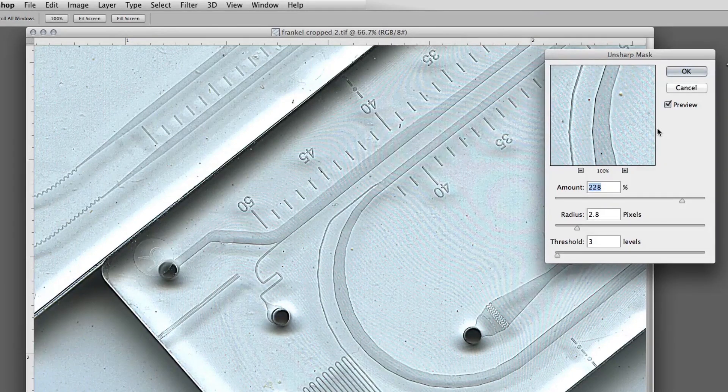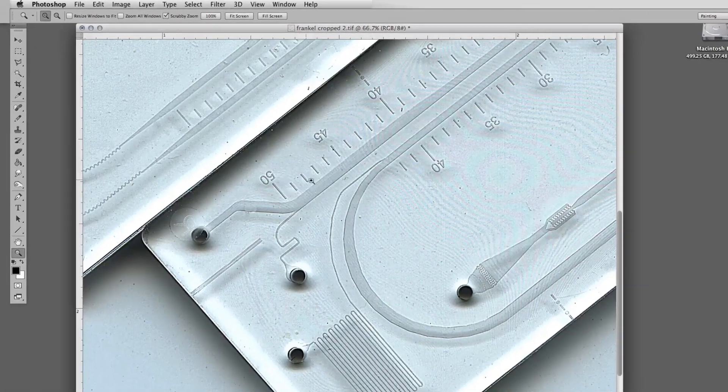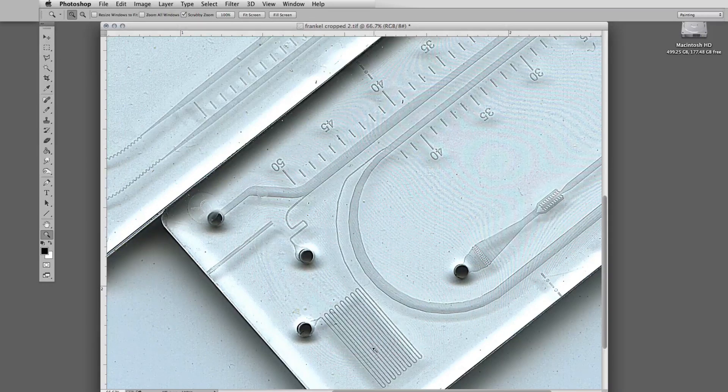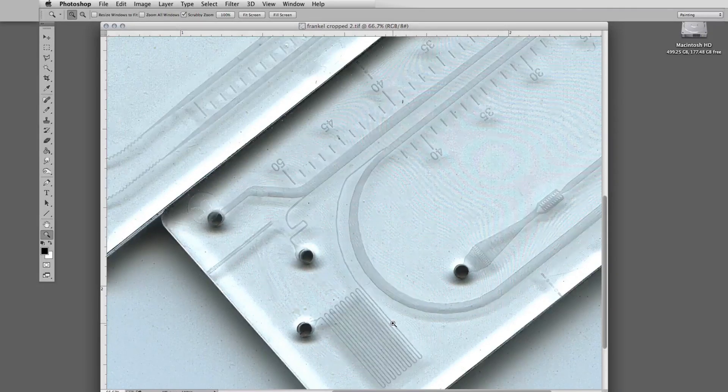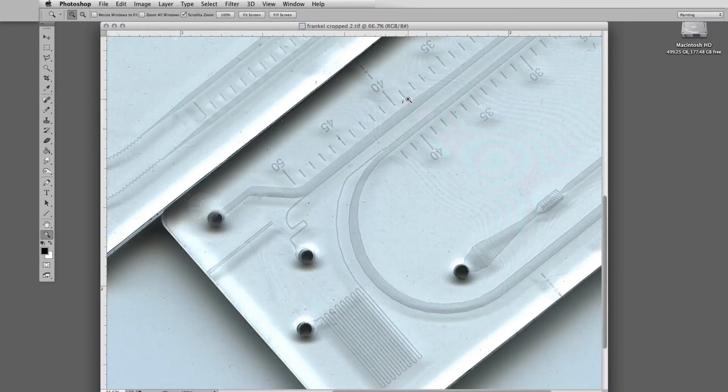We'll discuss that in a moment, but we're going to go at length about cleaning images. For example, if I accept this at 228, which is considerably sharper than before — let me undo with Command Z. That was without sharpening. That's with sharpening.